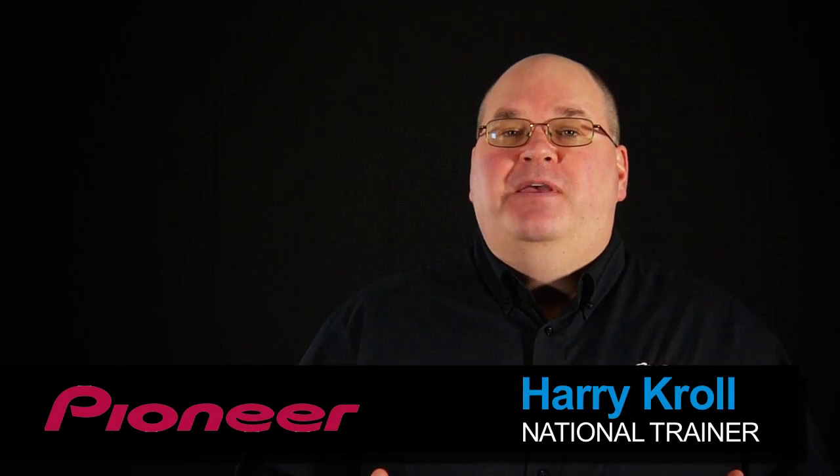Hi, I'm Harry Kroll with Pioneer Electronics and in this video I'd like to give you some info on app mode and how to best utilize this feature with an Apple device like an iPhone.